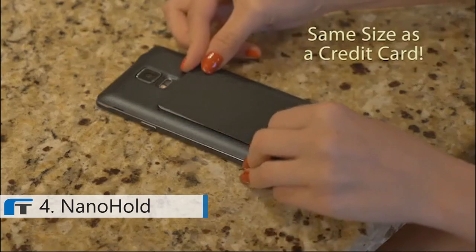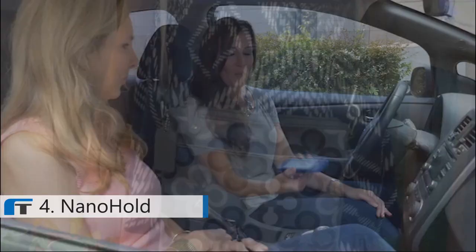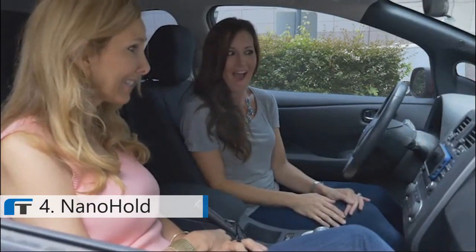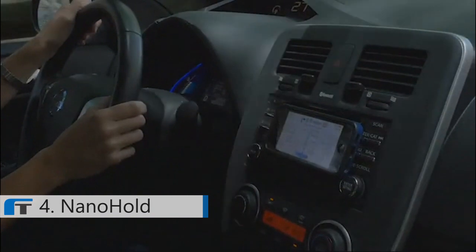The ultra-slim profile of NanoHold doesn't change the size of your phone, so it will still fit in your pocket or the side pockets of your purse. NanoHold — the nano suction for your mobile device that will make the people in your life smile. Simple and easy to use for your smartphone and tablet. Get your NanoHold today!